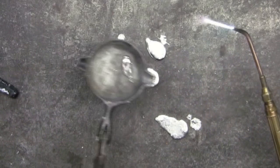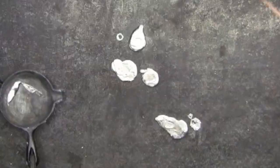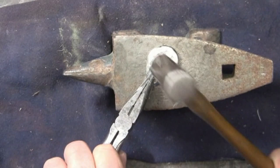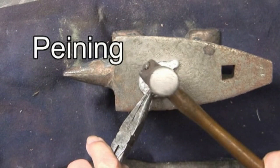You can actually use the torch to do some texturing. Of the shapes that I've poured, I particularly like this one, so I'm going to go ahead and finish it using this small anvil and a small ball peen hammer — just peening it so that it will have more interest.